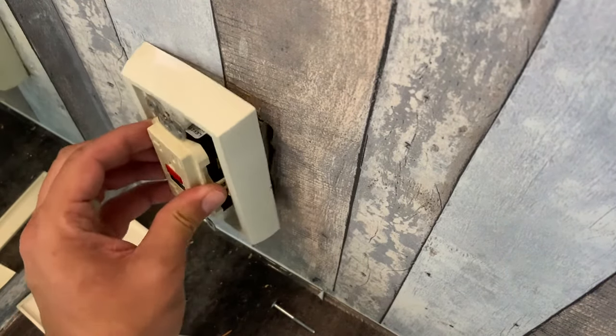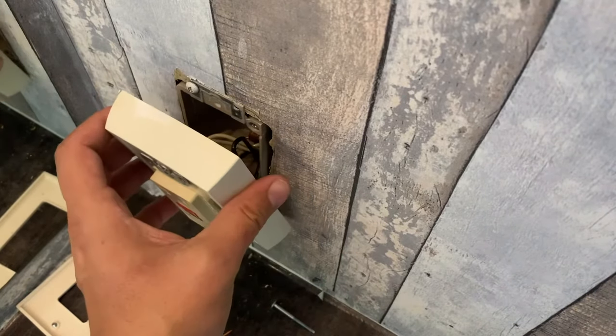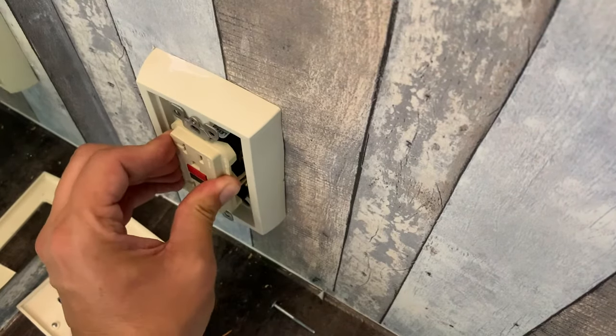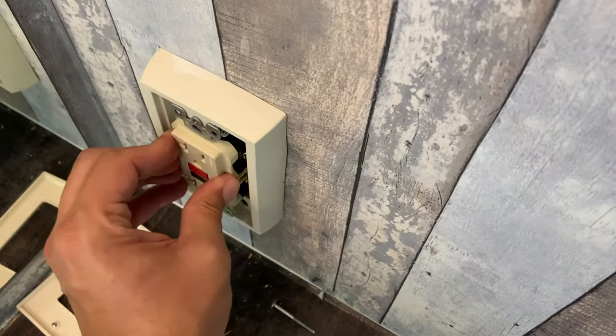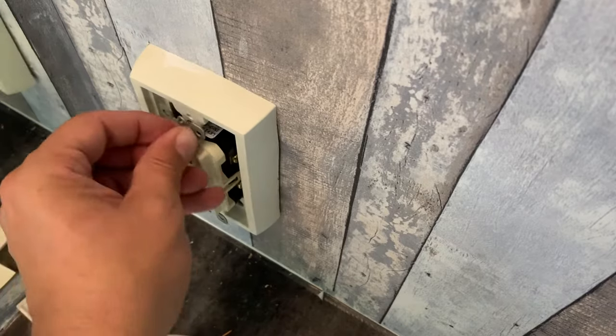Now you're just ready to put it all back in there — kind of squish all the wires back up in there. When you squish them back in, you want to make sure that you pull it back out one last time to double-check that you didn't break any connections and everything is staying pretty stable. Then you're ready to put those super long screws back in.